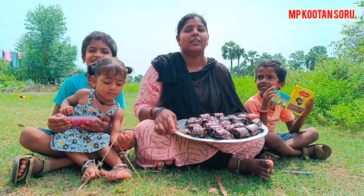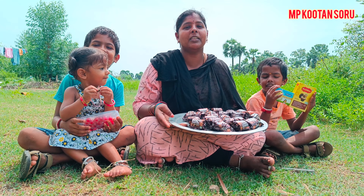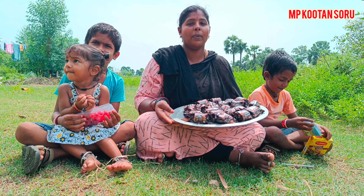Hi friends, I'm going to make a cake with happy biscuits.